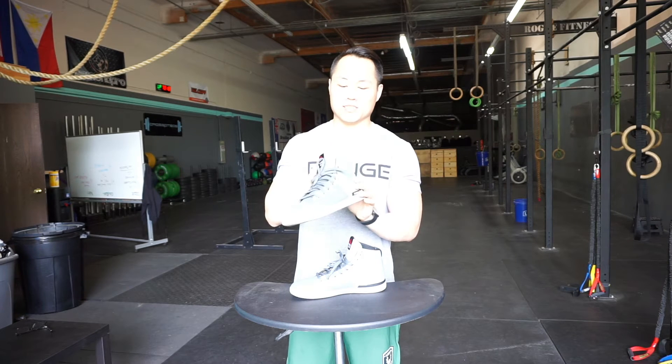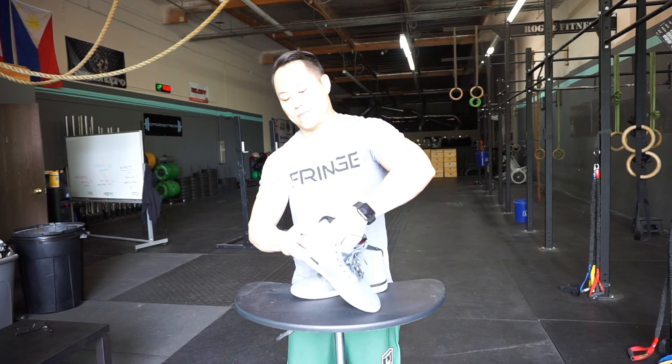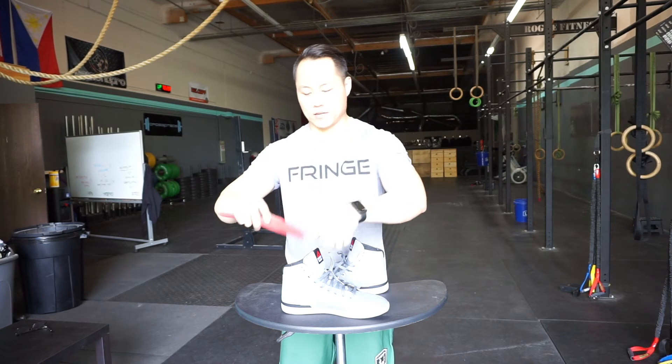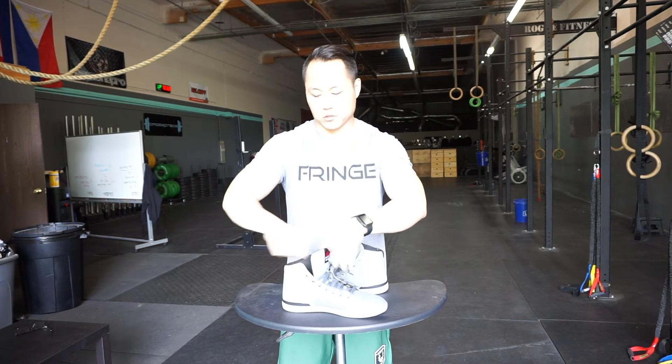The insole is the exact same insole — it's actually glued in there so I can pull it out now. It's just a really light glue, but it's the same insole that you'll find on everything up to the Nano 4.0, which had the same insole.